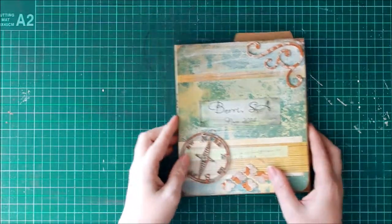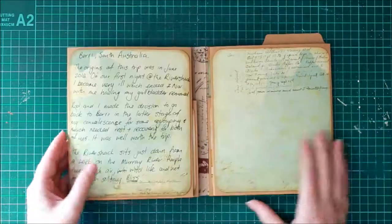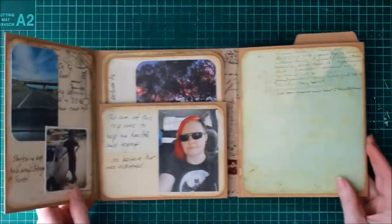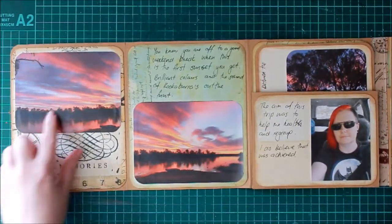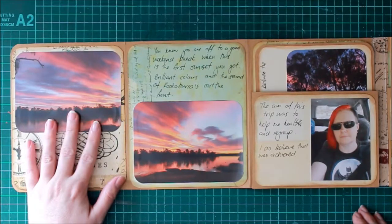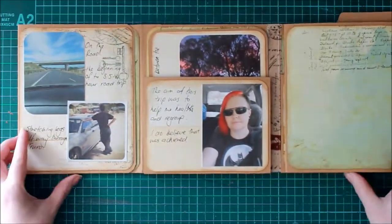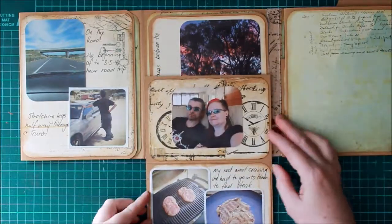So it's a really big project — at the moment it looks quite small. It folds out, and I've done a bit of journaling on the side here just to explain what was going on. It folds out again and again. The first night that we were there, this was the sunset that we had, which was absolutely delightful — absolutely loved it. I took a lot of photos during the journey and when I got back printed them all out.